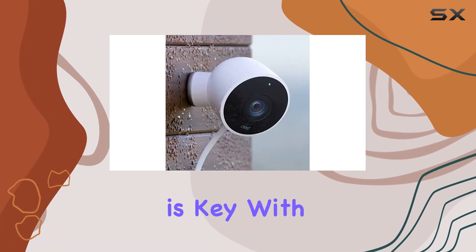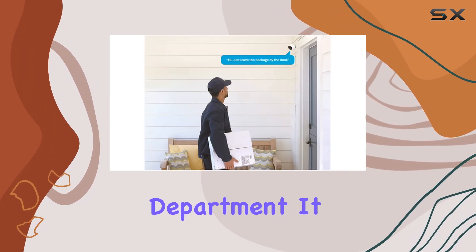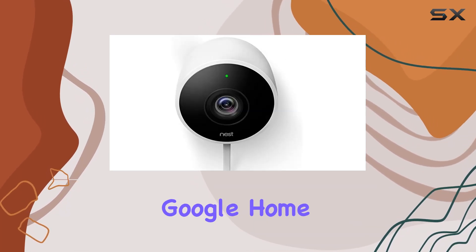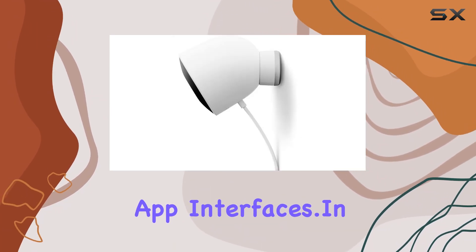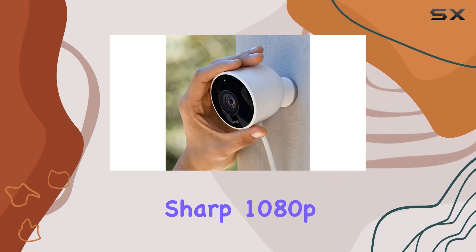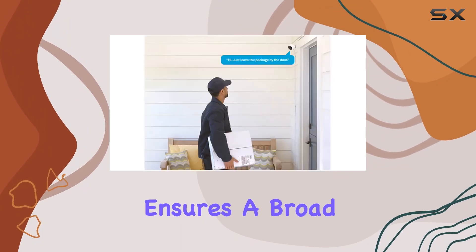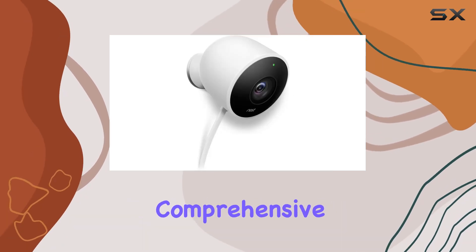Connectivity is key with any smart device, and the Nest Outdoor Camera excels in this department. It seamlessly integrates with Google's ecosystem, allowing for easy access and management through the Google Home app. Setup is straightforward, aided by clear instructions and intuitive app interfaces. In terms of performance, the camera delivers sharp 1080p HD video, capturing details with clarity. Its wide-angle lens ensures a broad field of view, minimizing blind spots and ensuring comprehensive coverage.